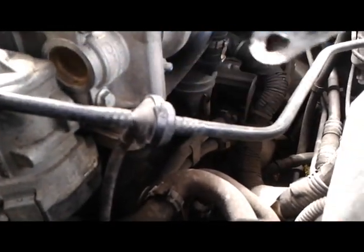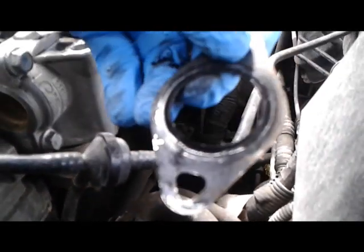So you've got a bit of a seal there. You can see the soot falling off it. A bit of a seal comes in there, so we need to put that back.